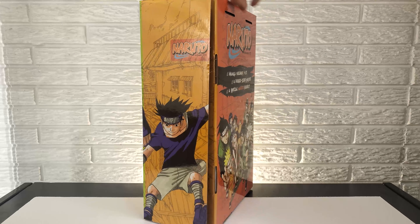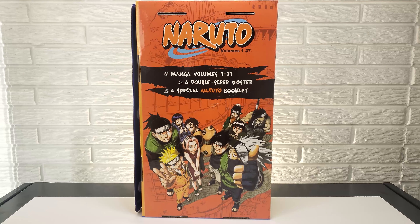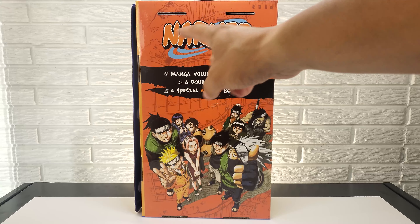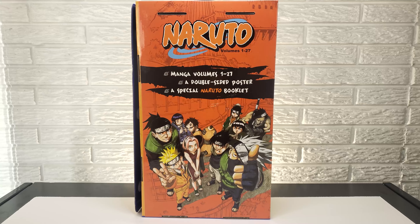The back also has some artwork — a group shot of some of the main characters from the beginning arcs. You have Zabuza, Haku, Rock Lee, Kakashi, Sasuke, Gaara, Hinata, Iruka, Naruto, and Sakura. It has details of what's inside the box: Volumes 1 through 27, a double-sided poster, and a special Naruto booklet.